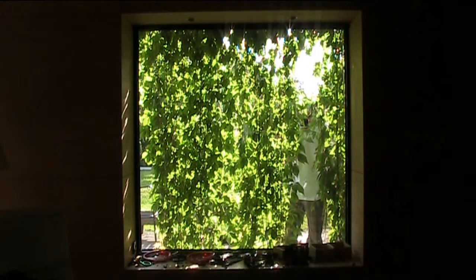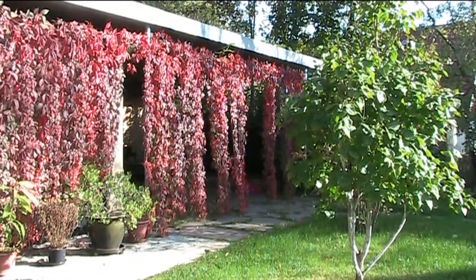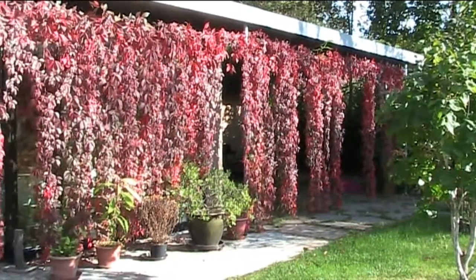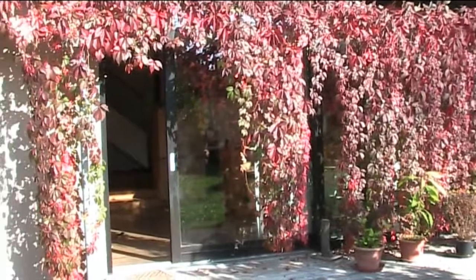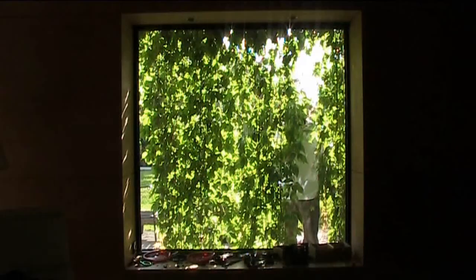The great thing about the Virginia Creeper is it looks fantastic in autumn — it goes bright red, a chromatic red. And when all the leaves start to fall, you cut it all down so you can have your windows free, so the light can come in.